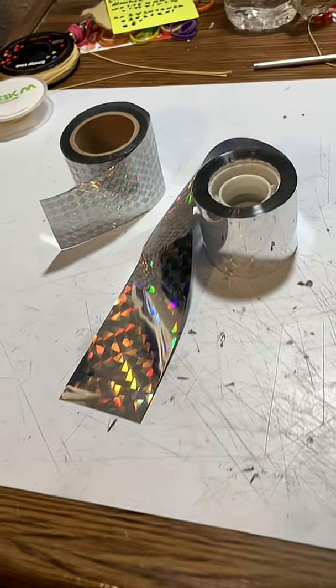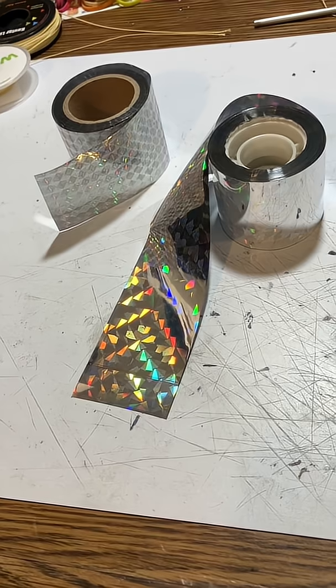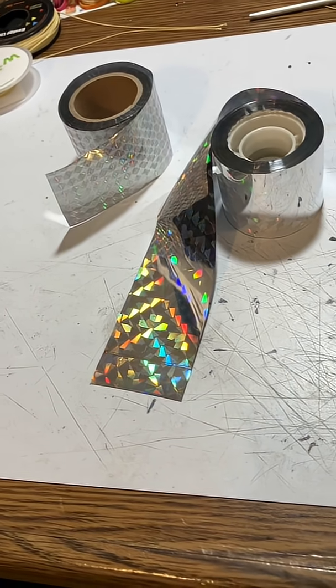I've got some new materials and I'm going to start playing with them. I might have time to get these into the Hughes launch, but if not, they'll have to wait until the next launch season.